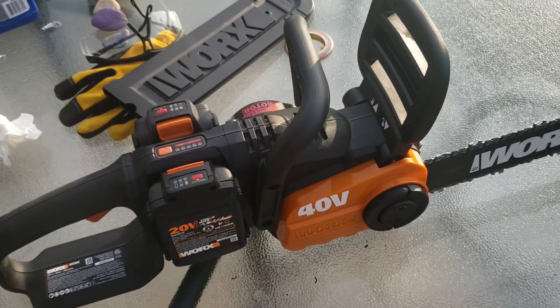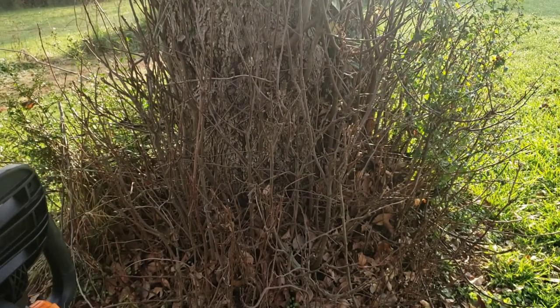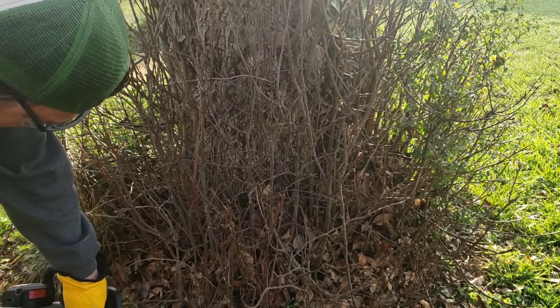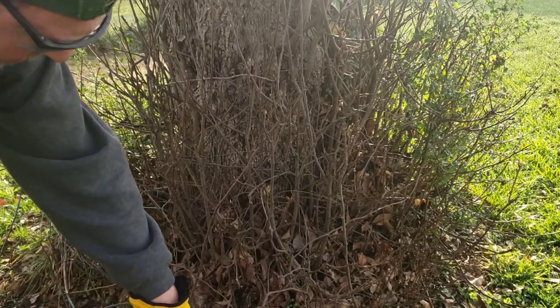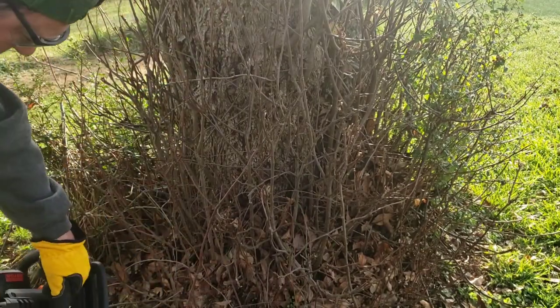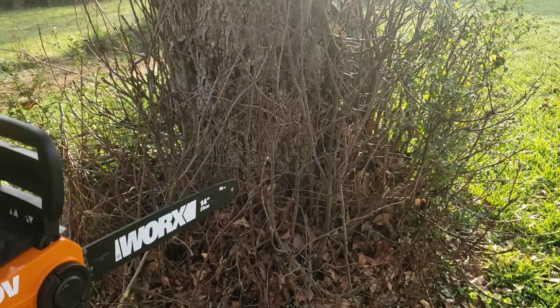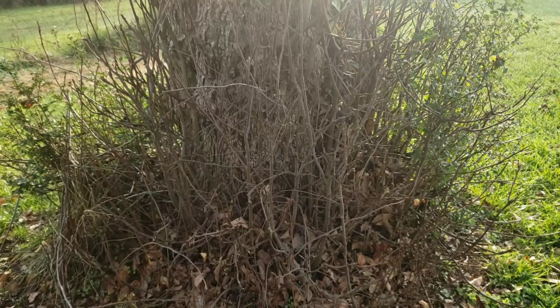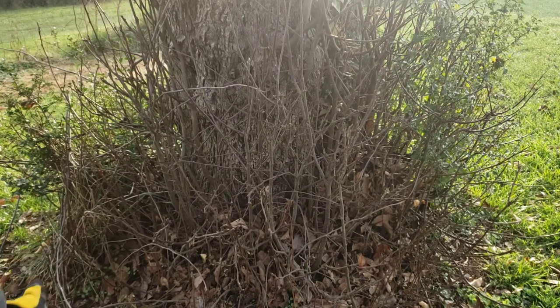I'll start with small pieces of wood and move up to larger ones. The directions say do not let the blade make contact with the ground. My chain just popped off — I think I may have hit something. I put it back on and tried again. I also realized I hadn't put my ear protection on. Honestly it wasn't very loud, but I have them on now.